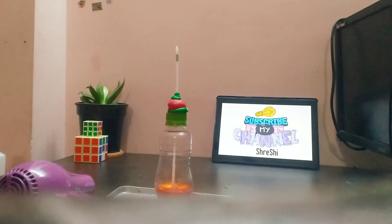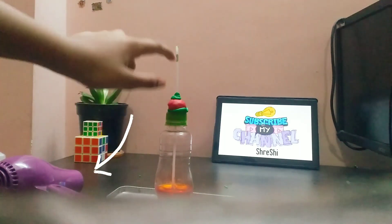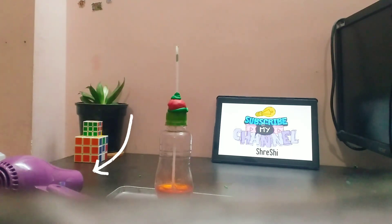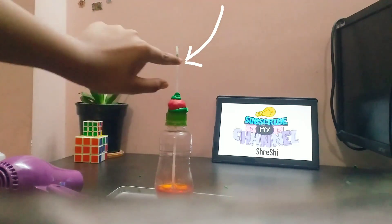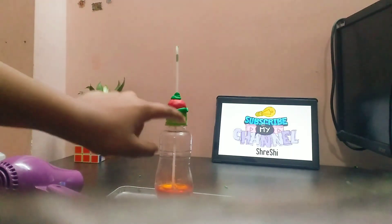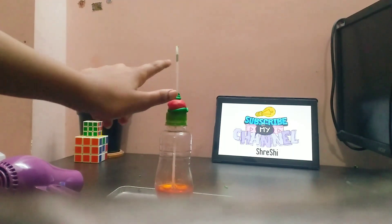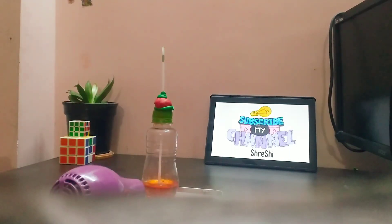Now we will check if our project was successful or not using this hair dryer. I have placed a green clay dough marker inside with a scissor — that will mark the boiling point. When the temperature or the alcohol rises near that point, just close it or else it will flow out. So now let's start.